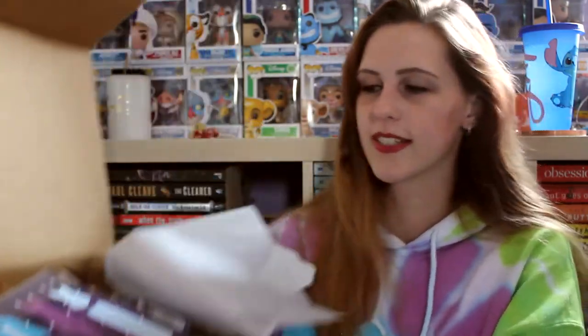Without further ado, let us get into this box because I'm very excited to see one item in particular. It's chock full of some self-care goodies so let's check it out. First thing I'm going to show you guys is the cover, because that's what this whole thing is about — the cover reveal for this book — and I'll let you know a little bit more about it. Drum roll please.